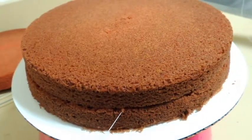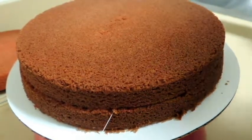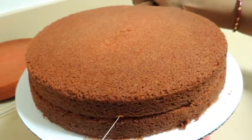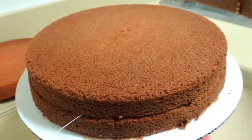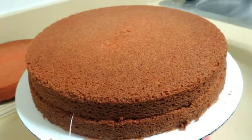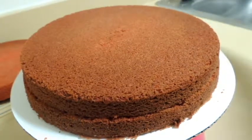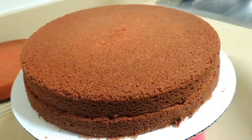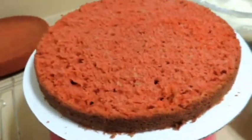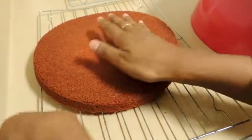You can see it is cutting through the cake very easily. Now it's done — pull out the thread and you have two layers of cake. I'm now placing frosting on the second layer.